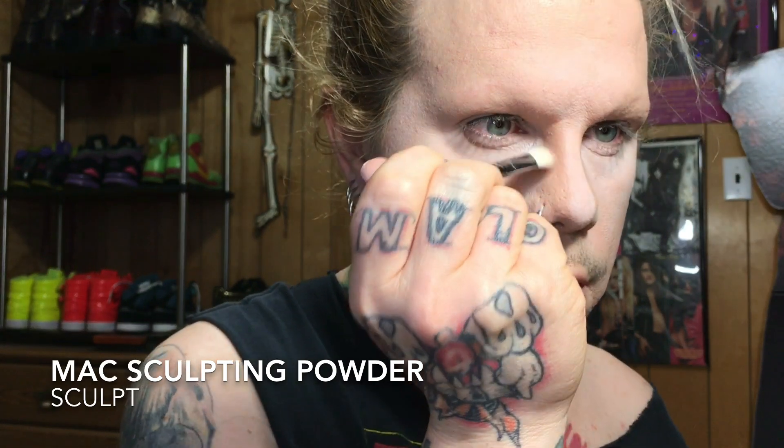The MAC Eyebrow Pencil in Lingering — I love it. It's a nice taupe-y color, kind of a cool tone, which is great for blondes because it doesn't have that gross warmth to it. It lasts pretty long. I've got pretty oily skin and it holds up, which matters especially because I don't have any eyebrow hair at all, so I really do have to start from scratch and draw them on.